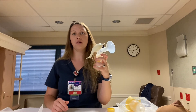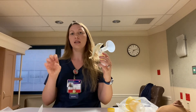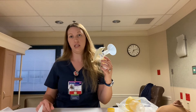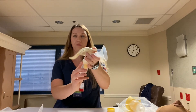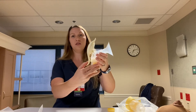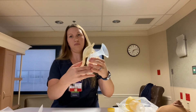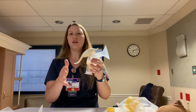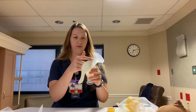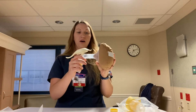Both the hand pump and the electric pump mimic how baby eats at the breast. At first, baby eats really fast until the letdown, and then slows down. Same thing with the hand pump — you can also hear it more audibly with the electric pump. We have the fast side and then the slower side, which mimics those slower sucks from baby. If you forget, all of that is written in the book that comes with the pump, and there's also a little logo on there for the letdown.